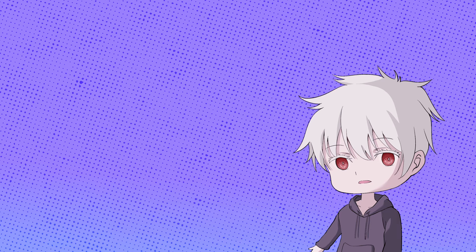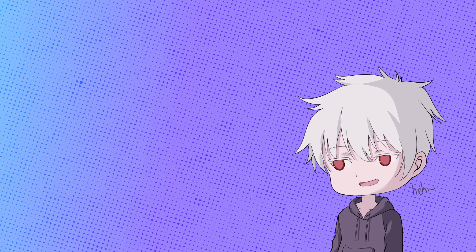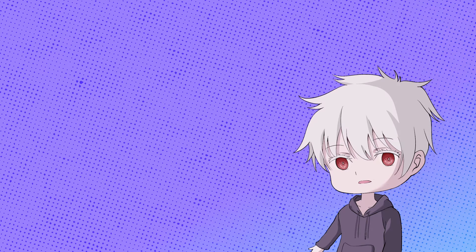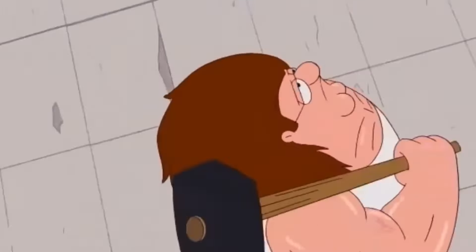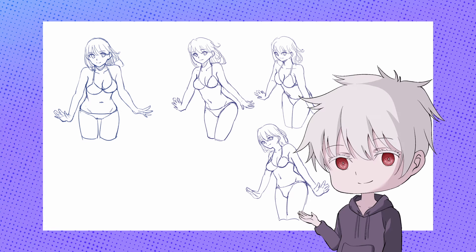Your next goal is to be able to draw any character from all angles. To do this, you need to practice until you have acquired the ability called Mental Rotation, which allows you to imagine an object from different angles. With this ability, you can mentally rotate the character in different angles, and you won't need references for a particular angle anymore, allowing you to fully materialize the image in your mind onto your canvas. Once this skill is acquired, we move on to our next topic.